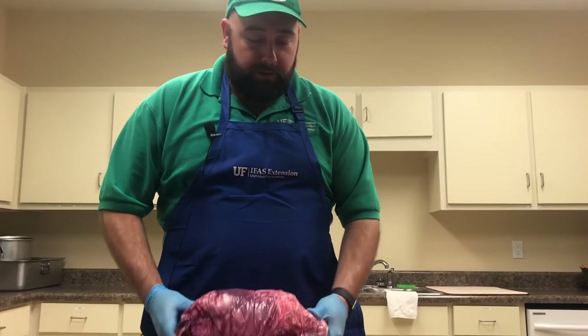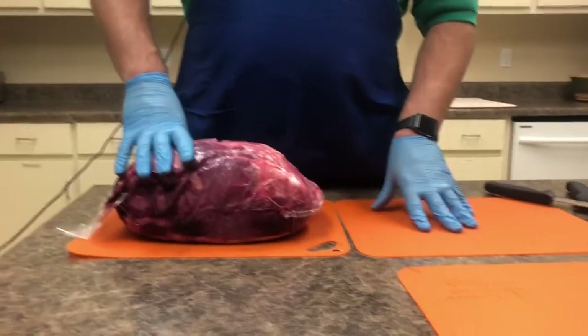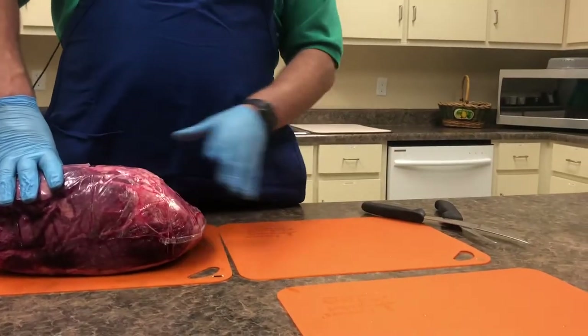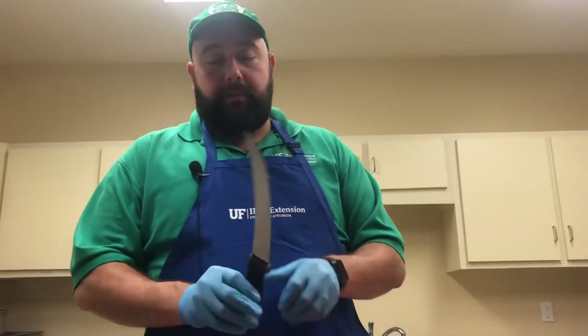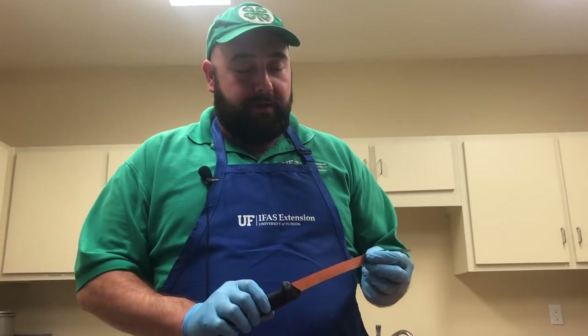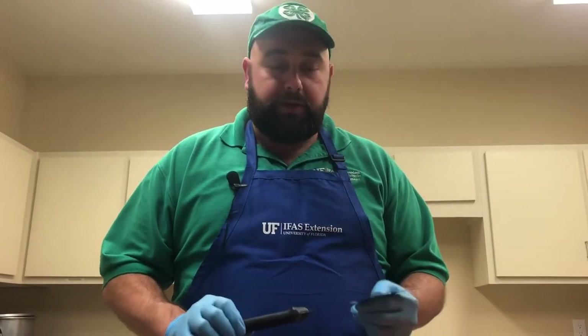So we're going to fabricate this down and show you some principles of meat cutting. But before we get started, you have to have the right tools for the job. Make sure you have the correct tools — you will need cutting boards and knives. A knife is a very important tool. Make sure that you select the right knife. Obviously, I would have a very hard time doing this with a butter knife, so make sure you have the right tool for the job.